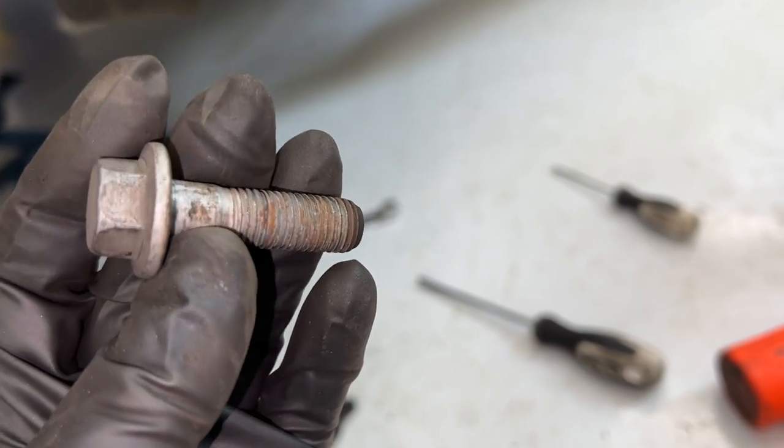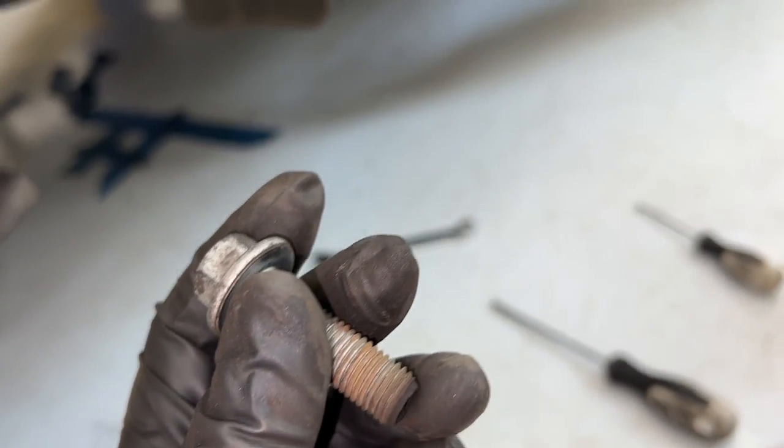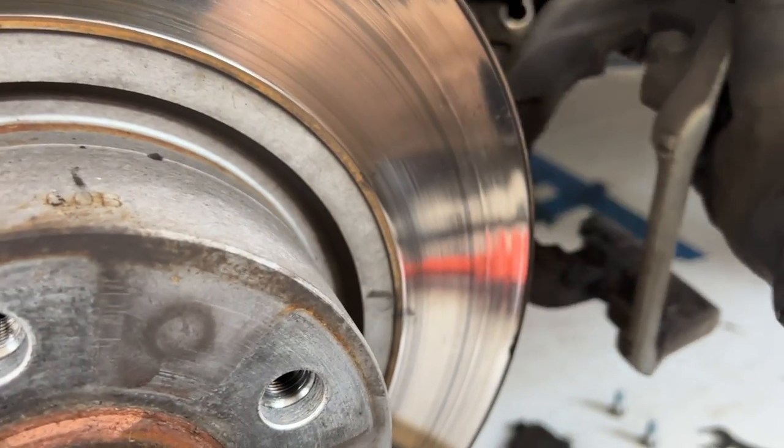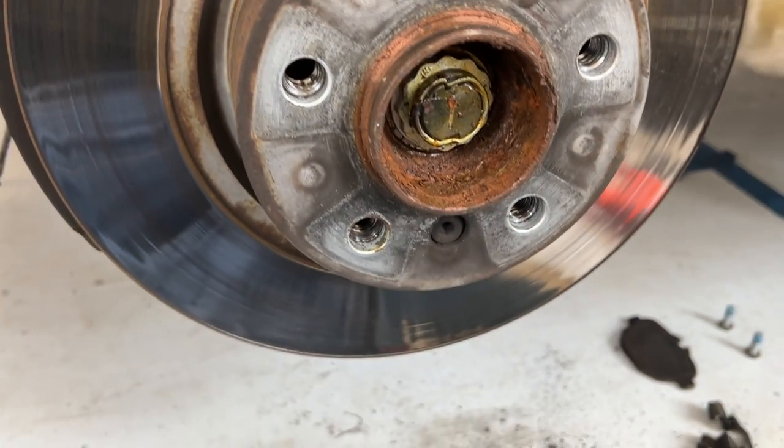All right, this is what that bolt looks like. Now just remove the second one. Bolt number two is out. As soon as both are out this is going to be loose — you can just take it right off and you have access to your rotor.